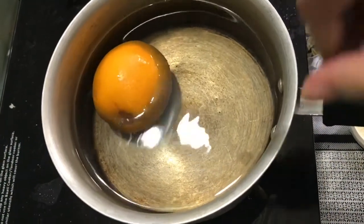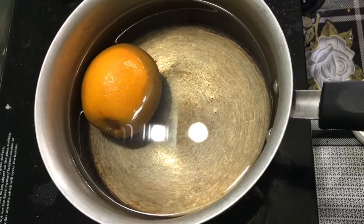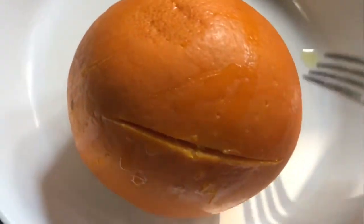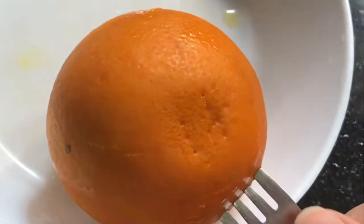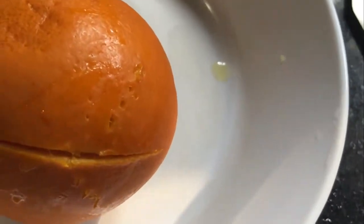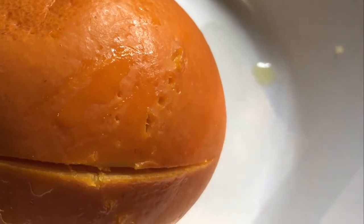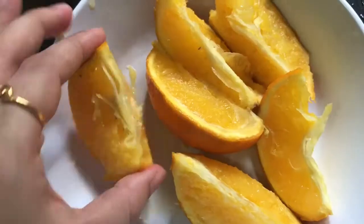Let's go to the recipe. I have a citrus-type orange. I put a pressure cooker in a pan. If you put a pressure cooker in a pan, put it for 3-4 minutes.